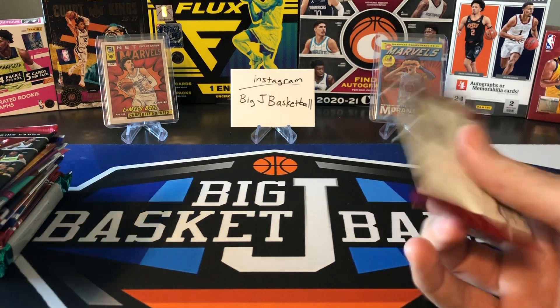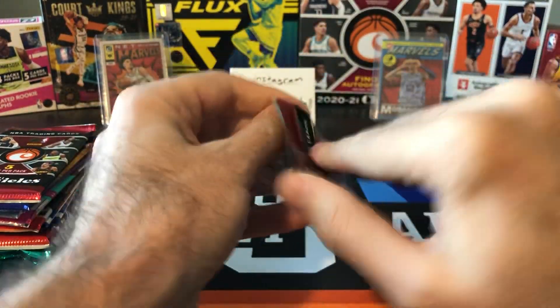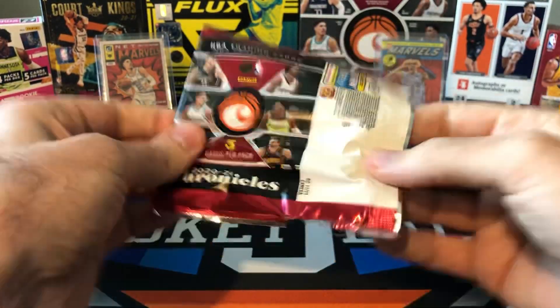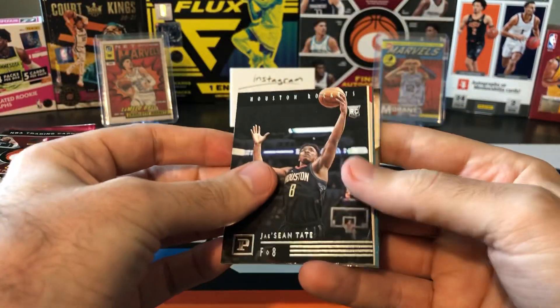SpurgeCard21's video from the last time he did this is kind of what inspired me to try it out again. He pulled a pretty nice card — I'm not going to spoil his video, but check it out and you'll see kind of why I got excited to rip into one of these again.